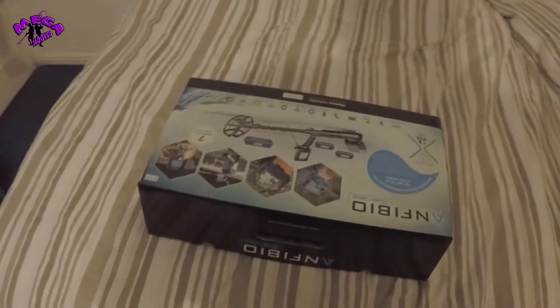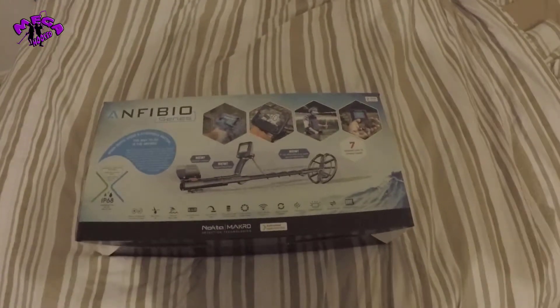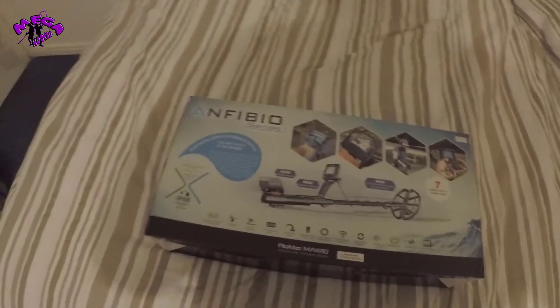Hello, so today we're back and we have got, as you can see in the box in front of us, the Amphibion Nocturne Micro, Amphibion Multi.